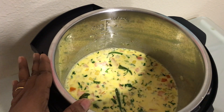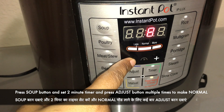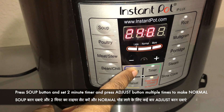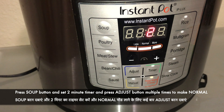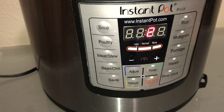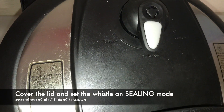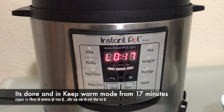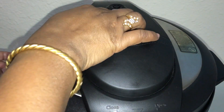We have mixed this thoroughly from the bottom. Now press the Soup button and set the timer for two minutes in normal mode. Cover the lid and set the valve to sealing mode. It cooked for about 17 minutes total and then switched to warm mode.